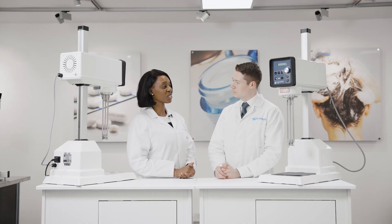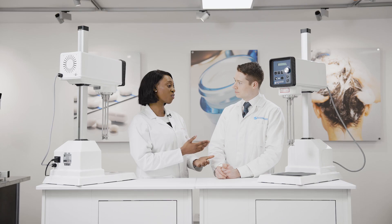My early interactions with Silverson would have been me working in manufacturing, and it just became a firm favourite when it came to emulsifying and creating new products because of the ease of use and how we were able to scale from lab to production with great ease.